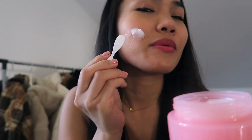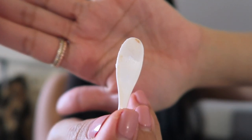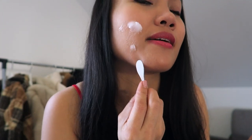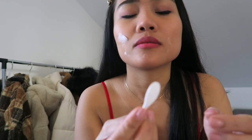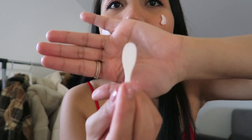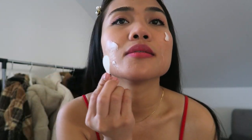Oh my god, I just wiped it here and look at that — you can already see some brown stuff, which is the foundation, already on the spatula. Wow, that fast! Damn, wow, there's some brown stuff there, so we will see.